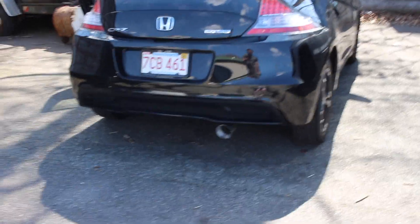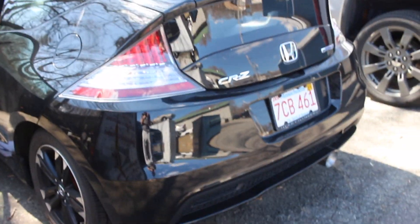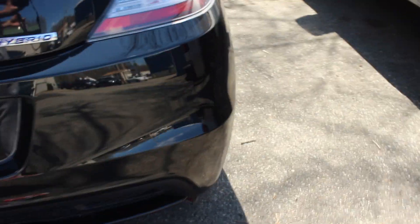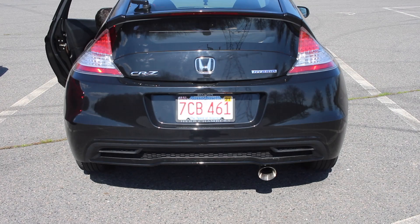It sounds good, bro! It kind of has like an SI to it even though it doesn't have VTEC, but it sounds like an SI. I like it — it's not crazy loud. We're gonna take it to our secret spot and get some more clips. This is the muffler — she's not too crazy big but she did enough damage. In my opinion it doesn't sound stupidly loud; it actually has a good note to it for a 1.5 liter.